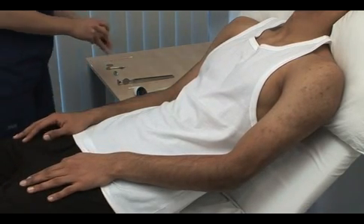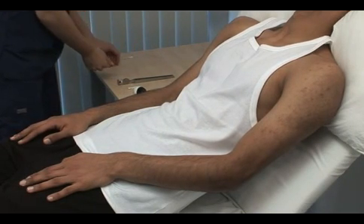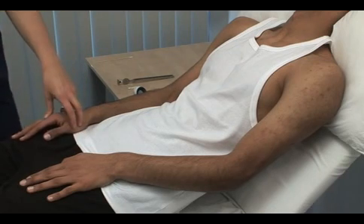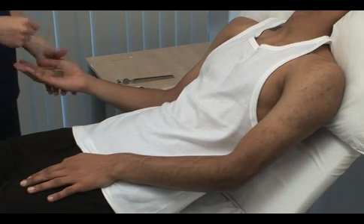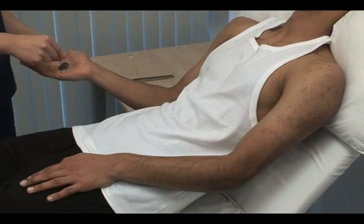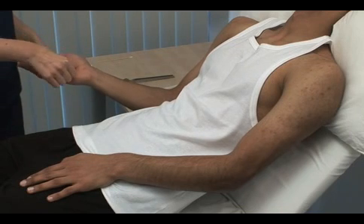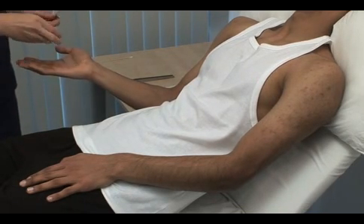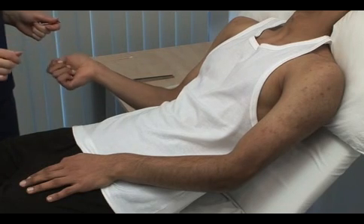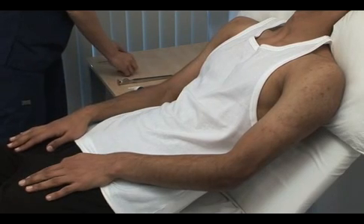You can adjust the distance between the two points to determine the minimum separation that is resolved. Next we test stereognosis — tactile recognition of familiar objects. Please close your eyes. I'm going to place an object in your palm. Please tell me what it is. A coin. That's good. And this? Key. This and the subsequent examinations should be performed on both hands. For brevity, we show only the right.